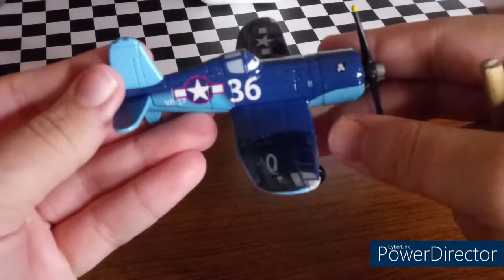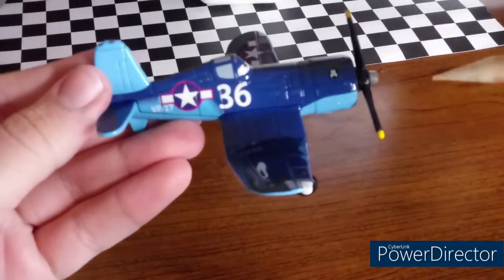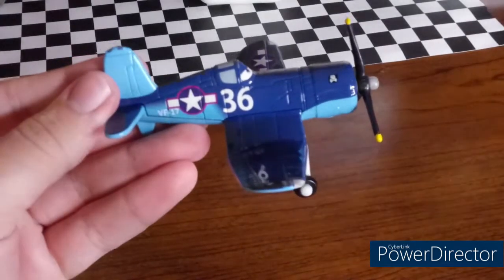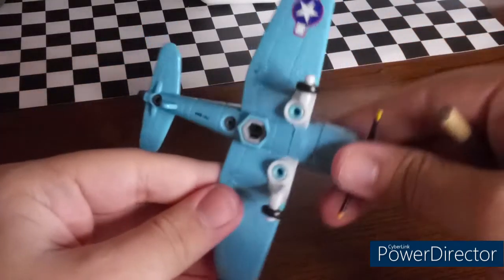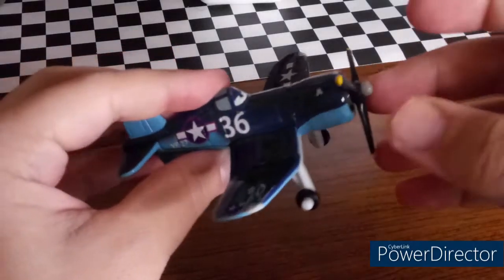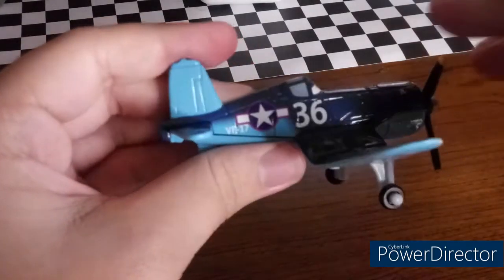He is a plane, of course. What basically all these planes are called are the Jigsaws — Jigsaw 36 right here. Skipper, of course, was in charge, though I do not have him. There's the bottom right there. He is made in China. I don't know what VF17 stands for.